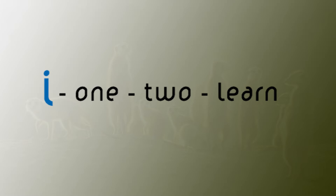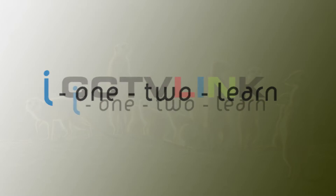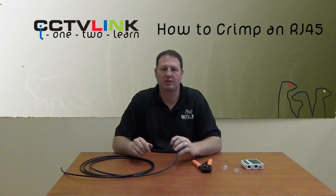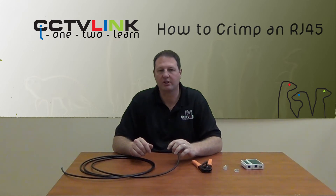Welcome to the I Want to Learn channel, your dedicated CCTV training channel powered by CCTV Link Sales Distribution Service. In this episode I'm going to show you how to connect an RJ45 connector to an Ethernet Cat 6 or Cat 5 cable.